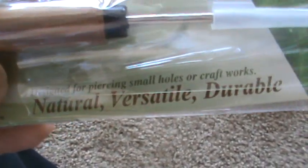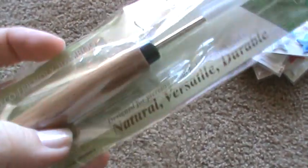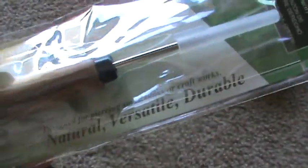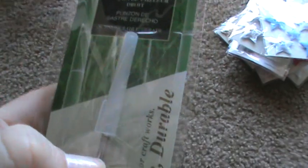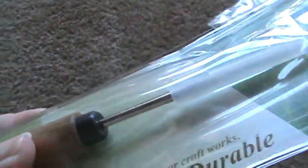It says it's designed for piercing small holes in craft works. You know those hole piercer tools for brads and stuff? Those are kind of hard to find, so I thought maybe this would work. So I grabbed that.